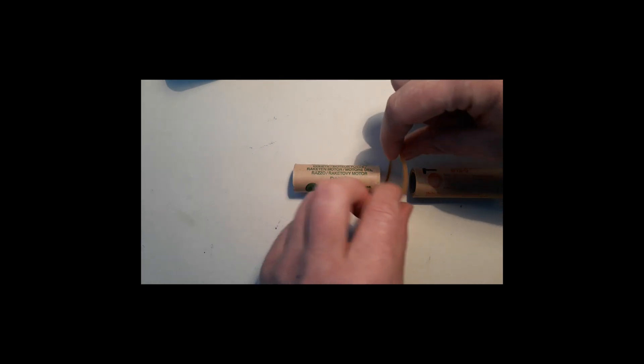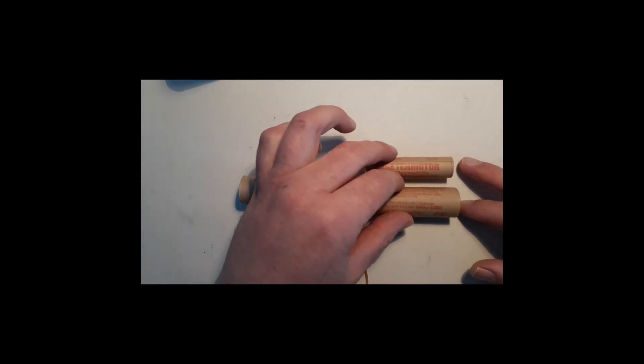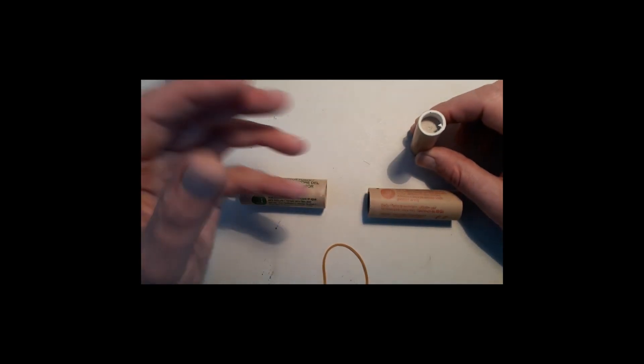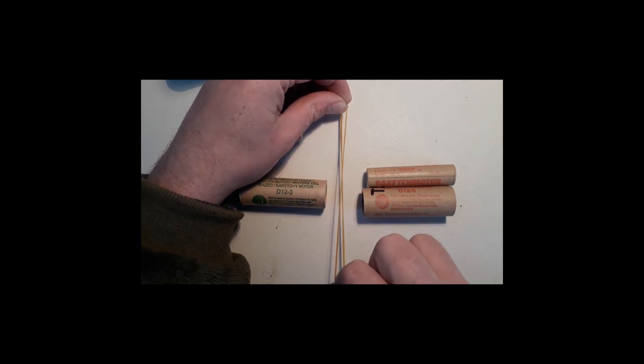So what happens? You ignite the first stage and the boosters at the same time. It's important that the booster engine has a burn time equal to the main engine. The first stage and boosters will all burn and push the rocket up. When the main engine is done, it will shoot a flame out of the top, which burns the elastic bands between the boosters. When the elastic bands are burned through, they break and the boosters can fall off.